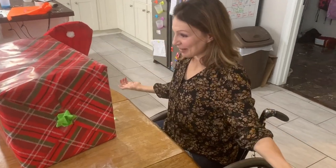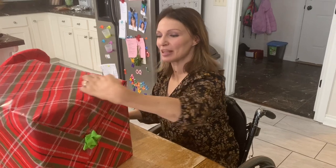So that is how we wrap a very large present that's almost as tall as me. A little bit overwhelming, but not too much. Thank you so much for watching, and we'll see you next time. Bye!